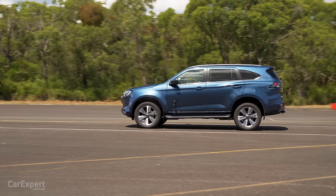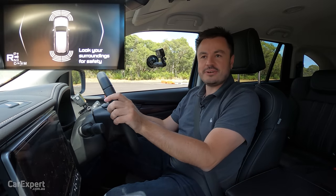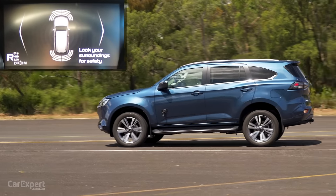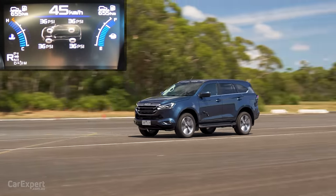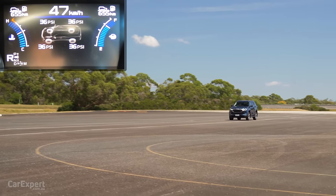And our reverse acceleration test — let's see how fast the MUX will go in reverse. 48 kilometres per hour.